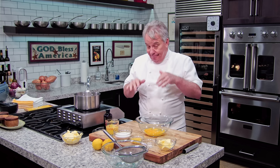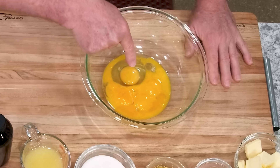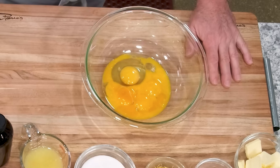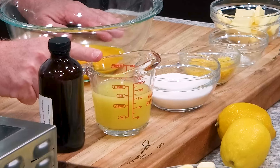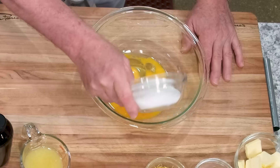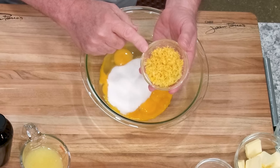Okay friends, let me show you my way of doing it. It's pretty simple. You can keep it in the fridge for a week, ten days, maybe two weeks. If you've got to make a special dessert, lemon curd is fantastic. I've got four yolks and two whole eggs. We're going to put some lemon juice. I've got two thirds of a cup of sugar, and the zest of four lemons.